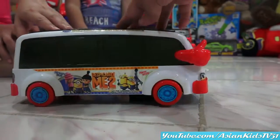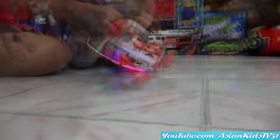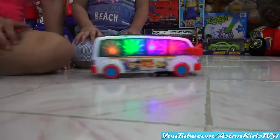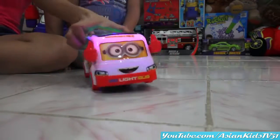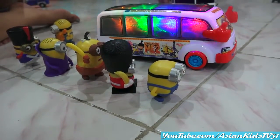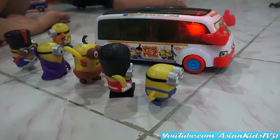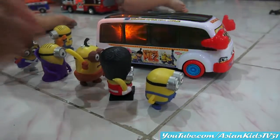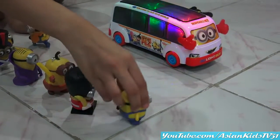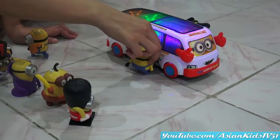Wow! Nice! It's time to open! Look at his hands - it's moving! They're waiting for the bus! Yes! They are too excited to get inside the bus! Here comes Minion Bob! He's inside!